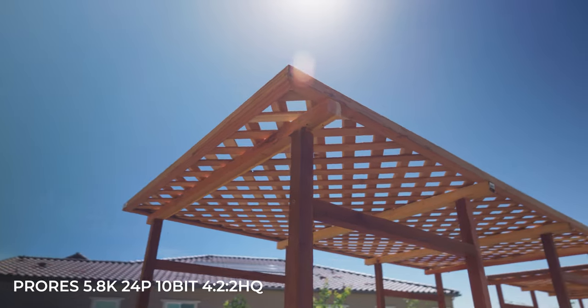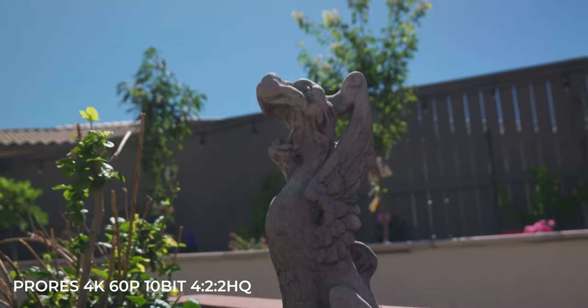Even though we got some quick B-roll of the plant garden, I definitely want to take this camera out and test it in different situations. I've decided to head down towards downtown Sacramento to get some really cool footage. We're bringing along Crivy to help film some stuff with the S5 IIX and really just test out the camera, see what kind of footage we can get, and get my overall opinion of the S5 IIX. So let's head to downtown.